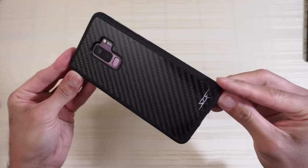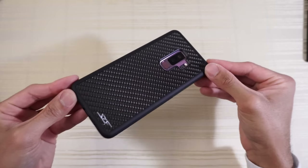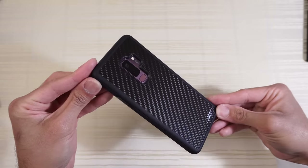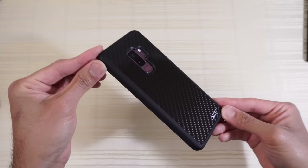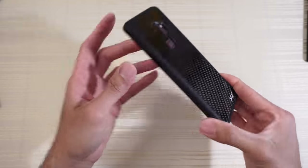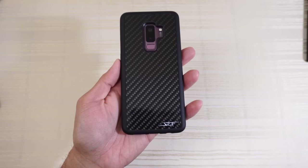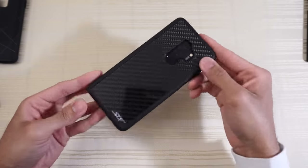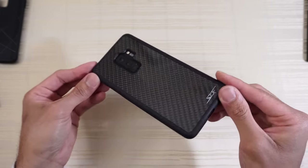So this is the carbon fiber case from SCF for the Samsung Galaxy S9 Plus — one sick case, I am digging this to the max. If you're interested, I'll put a link in the description below. Thanks for watching, peace out. This case looks way better on the black one — that just looks clean.